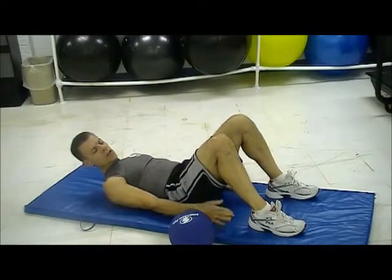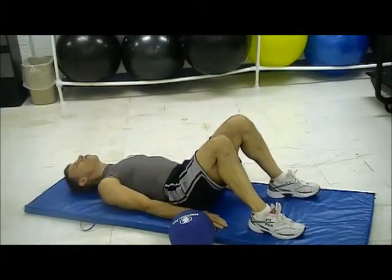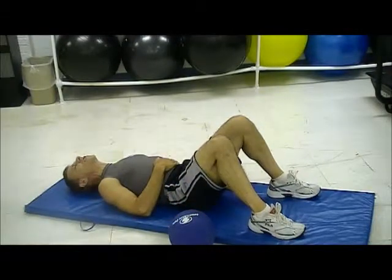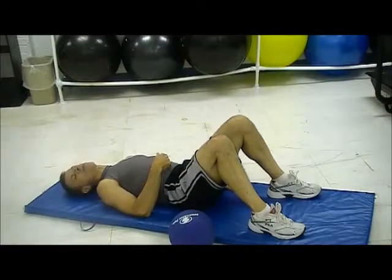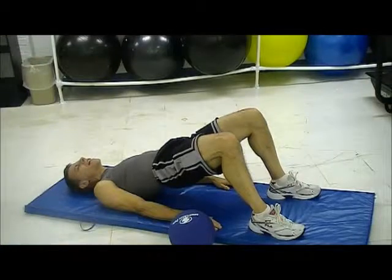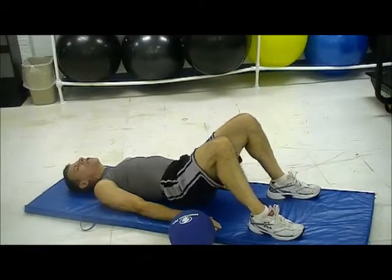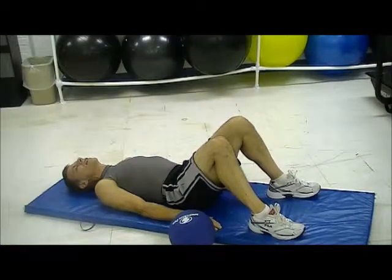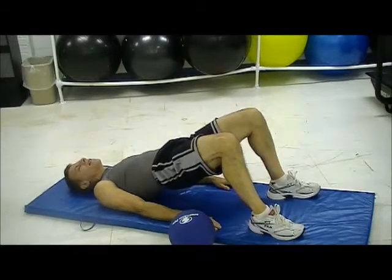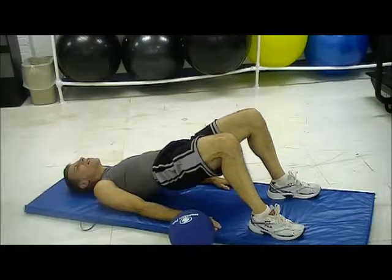Next we're going to do is a bridge. About 90 degrees here. On your back, you're going to bridge up. When you do this, tighten your core, tighten your stomach. Remember, we talked about sucking belly button to the spine. Squeeze up, hold it for 10 seconds, and then you come down. And then you repeat for 10 seconds — holding it, squeeze into your stomach, everything's tight, and you're down.